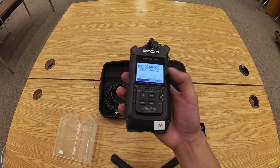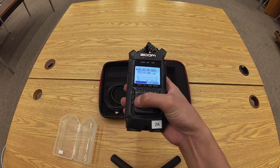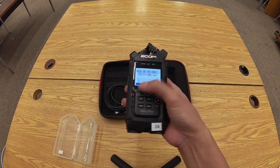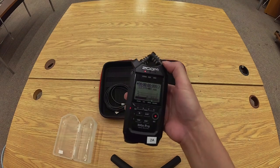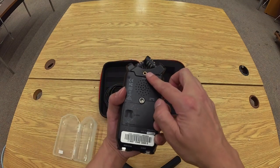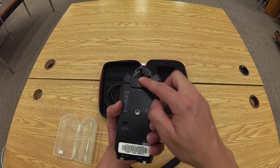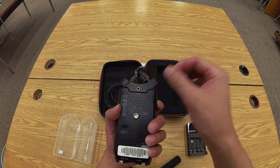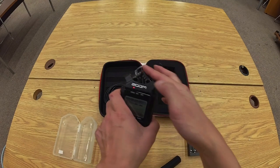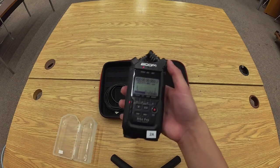Now we're in stereo mode. Before pressing anything else, be mindful of the column of input buttons: there's mic, and one and two. Mic uses either the built-in twin mics or an external mic — for example, the receiver of a wireless mic system plugged into it. If you have an external microphone, that will supersede the usage of the built-in twin mics. We'll just use the built-in twin mics for this demo.